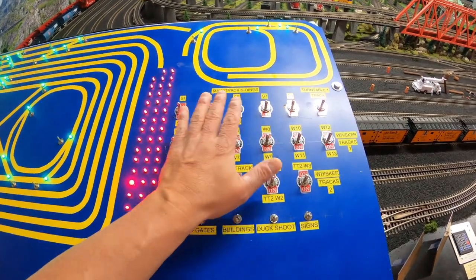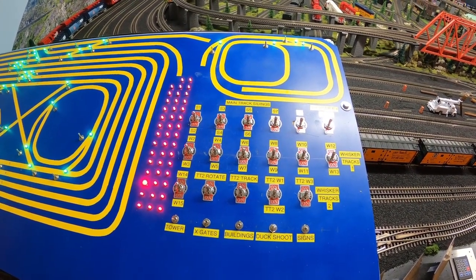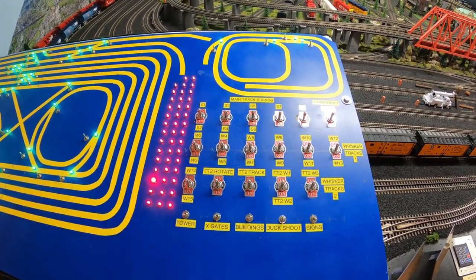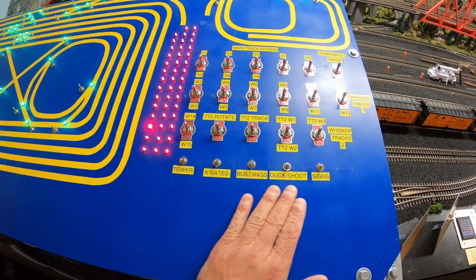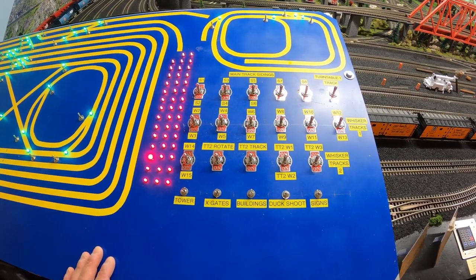Right here we have all the switches that provide power to both turntables, the whisker tracks, and all the sidings. These are double pole double throw switches. In the lower section here we have more switches that provide lighting and sound effects to all the buildings.